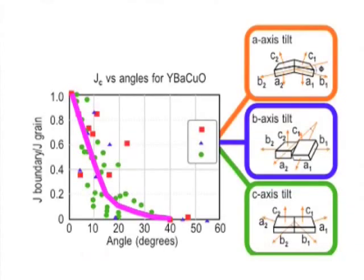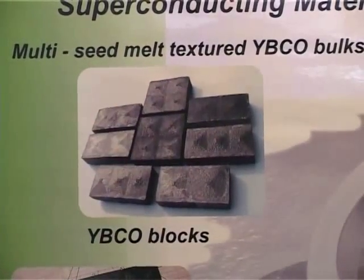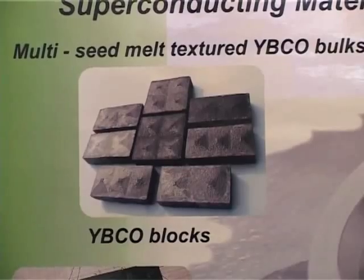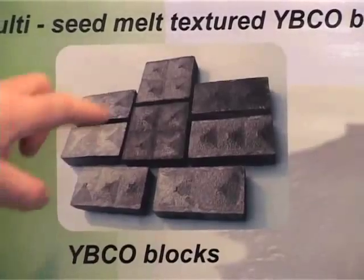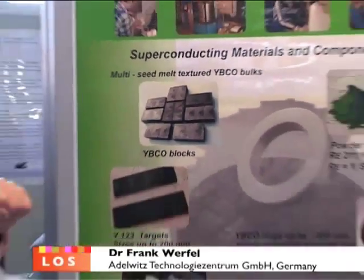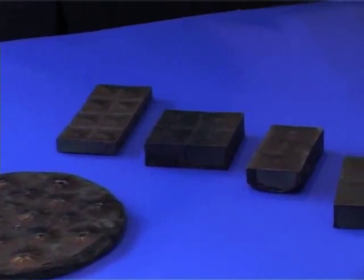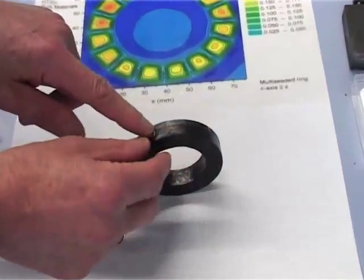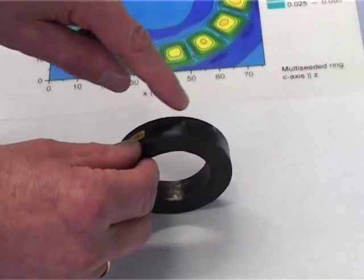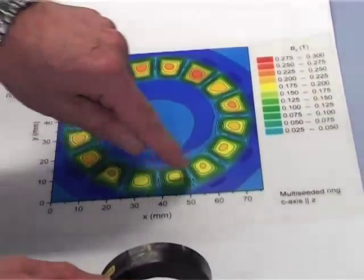If the grain boundaries are fairly low-angle — less than about 5 to 10 degrees — they don't really impair the current flow, which is good. We use samarium-123 seed crystals, which have a higher melting point, for growing large-grain single-grain samples. We can increase the number of seeds: starting from two seeds, then four, then eight. You can see here sixteen single domains arranged in a ring — sixteen single domains produced by sixteen seeds.